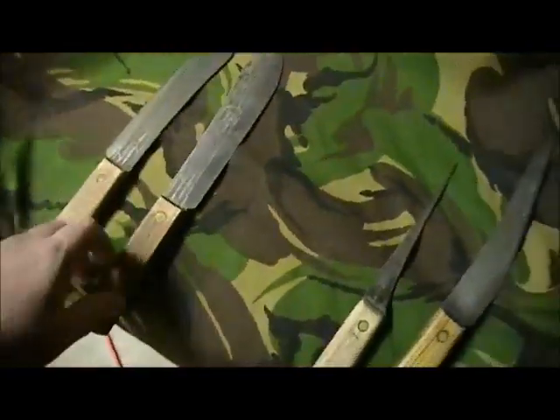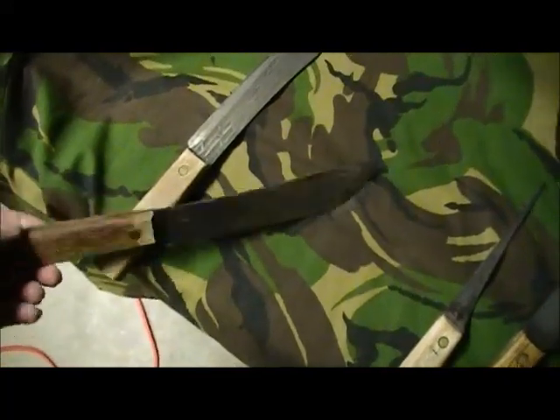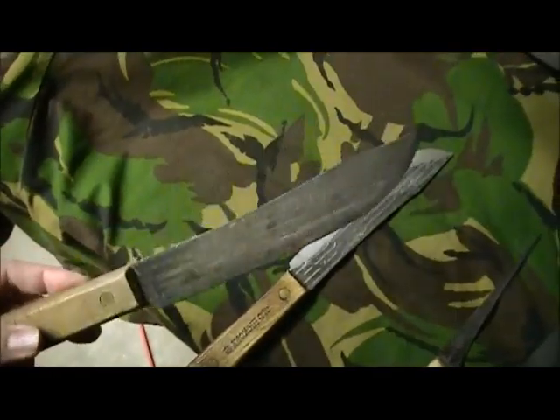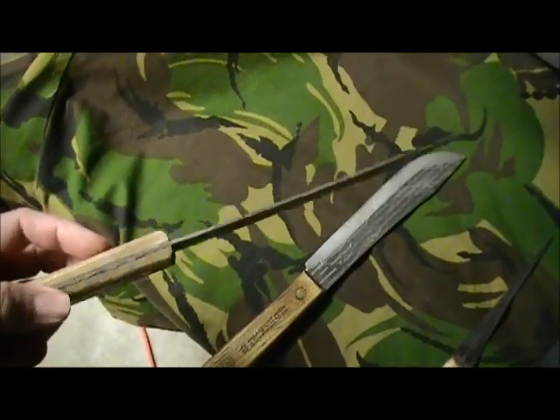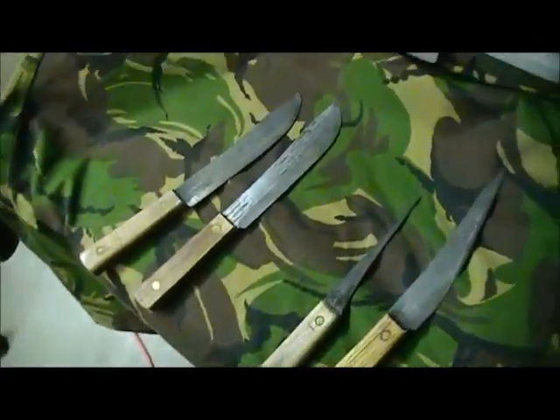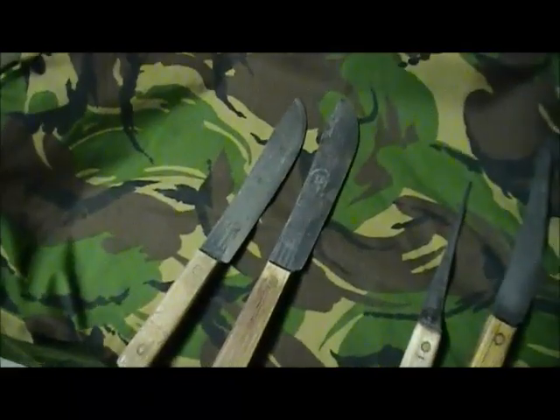They're really great for bushcraft. If you're looking for a bushcraft knife on a budget, you can have a sheath made for these, relatively cheap, or just make one yourself. You can pick these up at flea markets or wherever and you've got a great bushcraft knife for hardly any money at all. They're really good knives — they hold an edge great, and I highly recommend them.